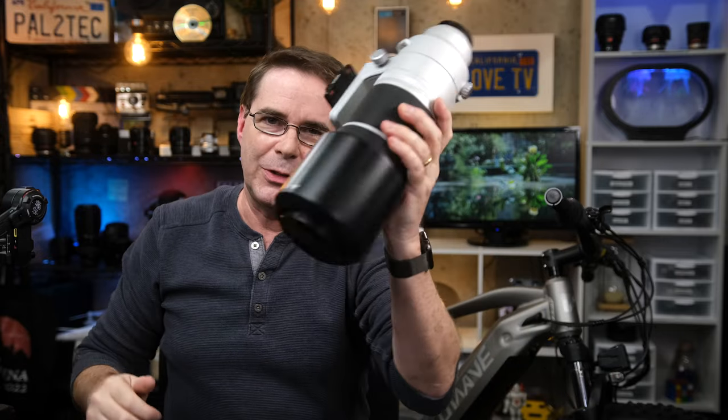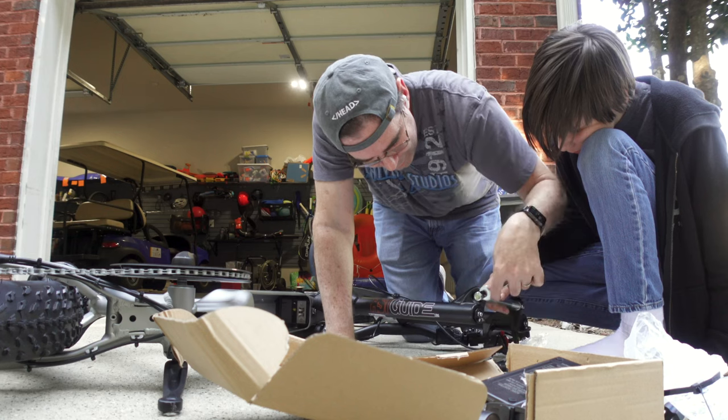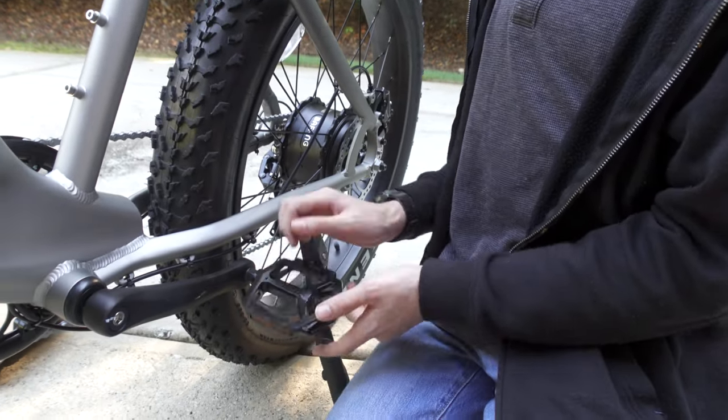I want to say just one final thing. Up until now, every piece of gear that I've reviewed on this channel has helped me to create something — a more advanced camera to get higher resolution photos, a smoother gimbal to get better stabilization, a bigger lens to get closer to my subject. But what I discovered in the course of making this video is that there are things out there that aren't meant to always create something or accomplish something. In trying to describe this bike, it's almost as if...